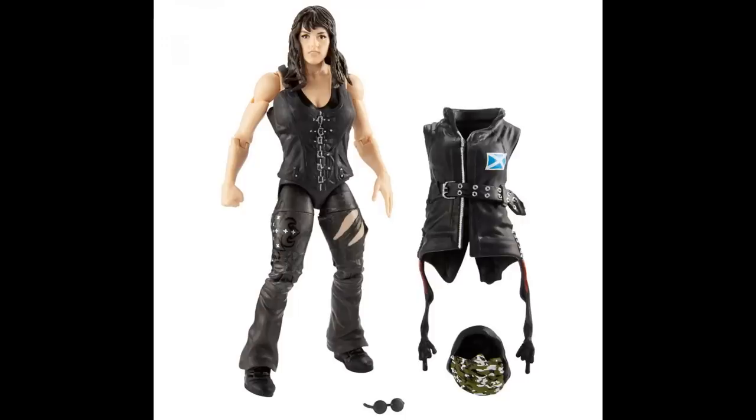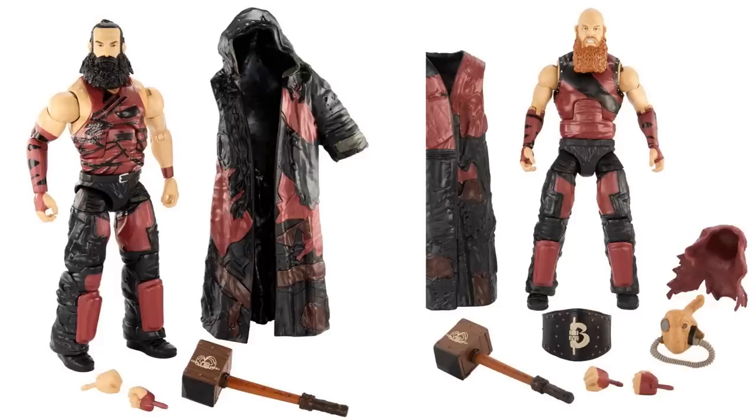I think she would have been better with a big crazy smile, like the Renee Young basic — something with that Sanity craziness. But it's not a big deal; I still think the figure looks great and she'll look great next to the rest of Sanity. Elite 65 Eric Young is shipping now, so hopefully we'll get her and Eric Young together. Next up, the Bludgeon Brothers — the wait is finally over. They will be part of Elite 66 and they look fantastic.